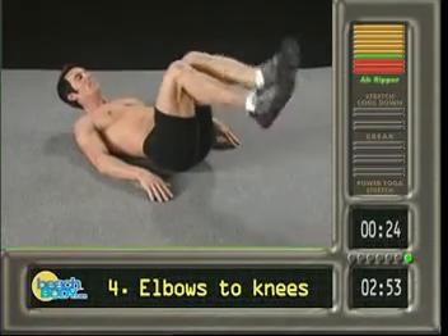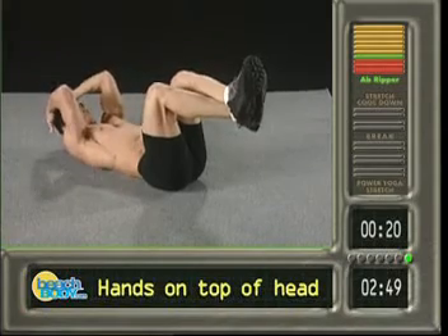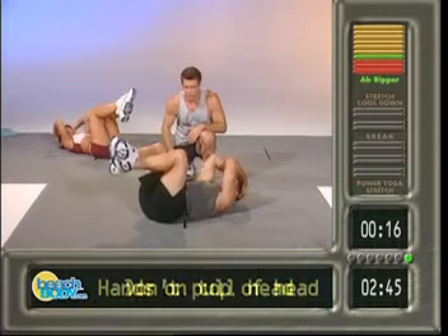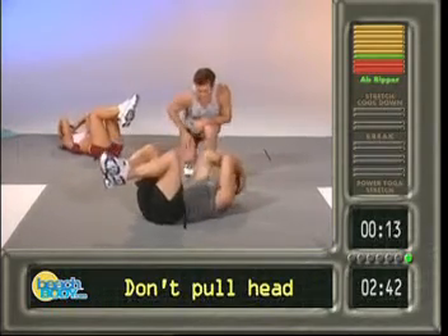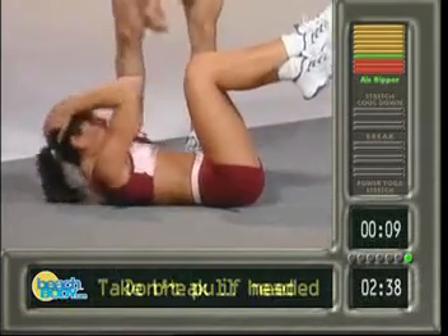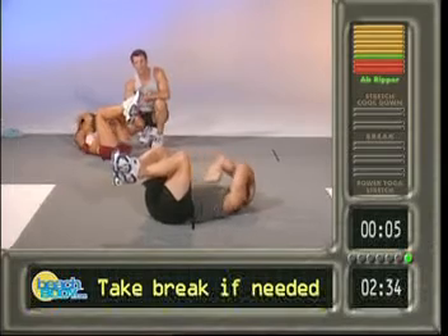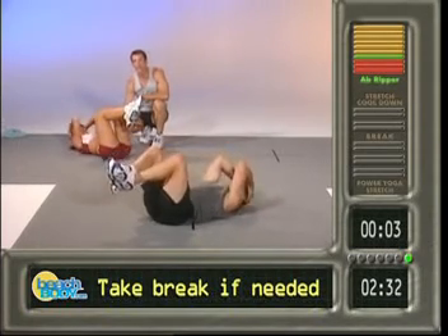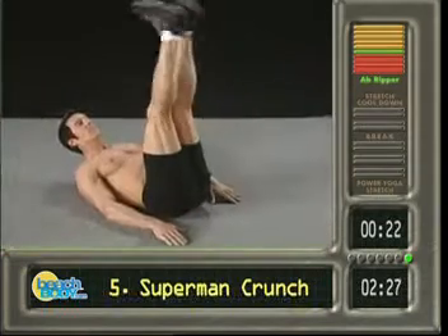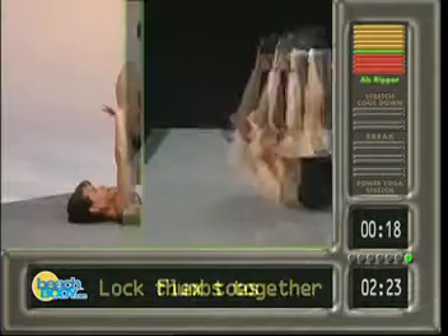Now back where you were. Bring the feet up, cross the feet. What you want to do is swing the hands from back here all the way above your forehead — drive those elbows to the knees. Ready, set, go — bam, two, nice. Remember, you can't go all the way to your knees? No big deal, go as high as you can. If you need a break, hit the pause button and come back. Number seven, eight, nine, last one — bang.